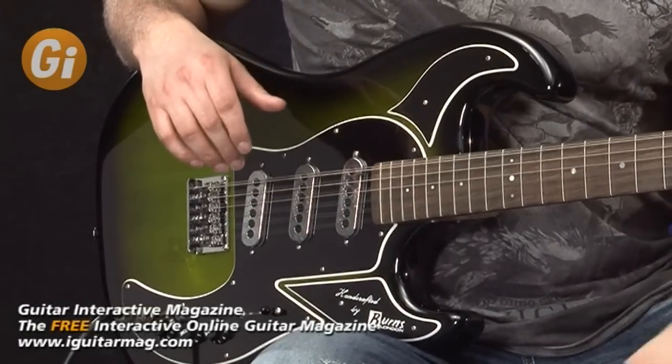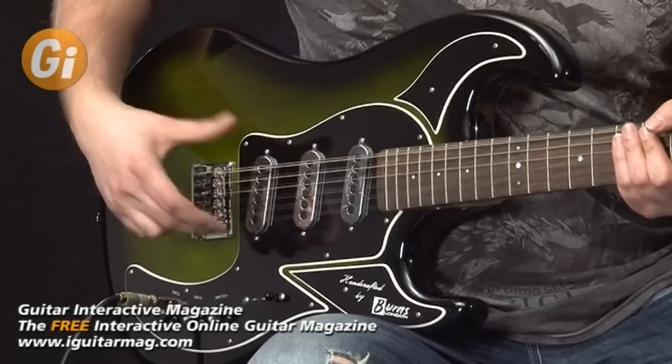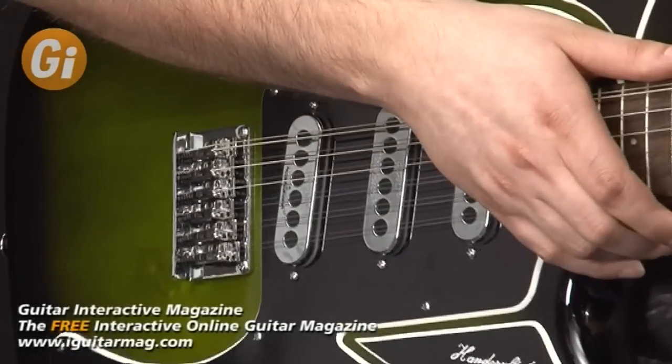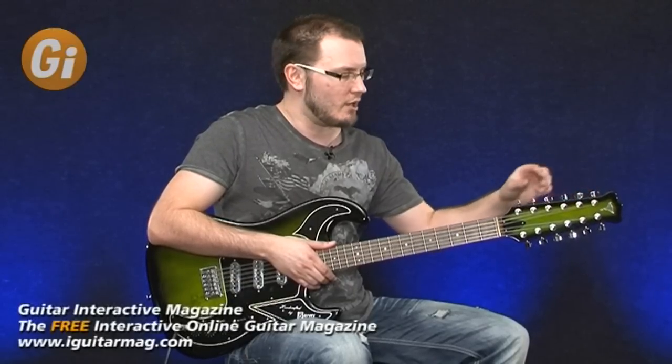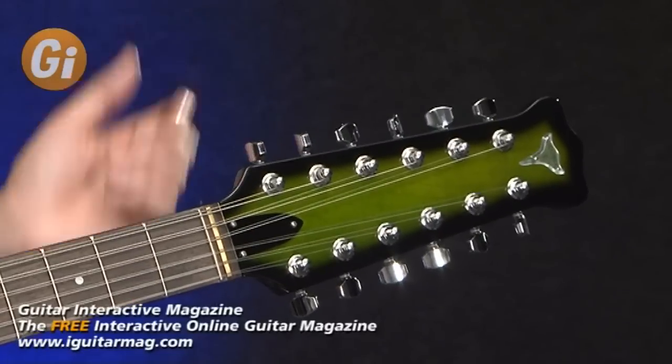It has a hard rock maple neck with a Gotoh bridge. The Burns Trisonic pickups are in a three single-coil style configuration. We have more modern tuning pegs than the original design — these are smaller but have a much higher ratio and are much more solid than the originals.